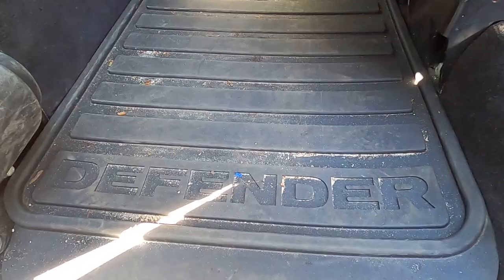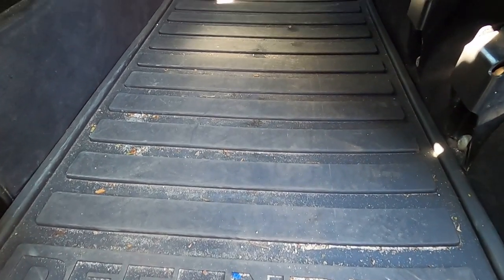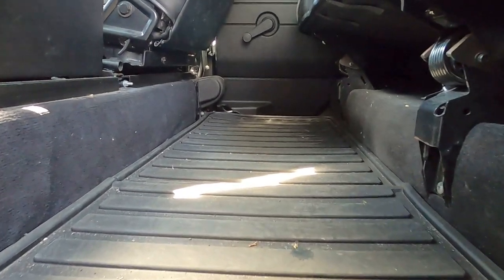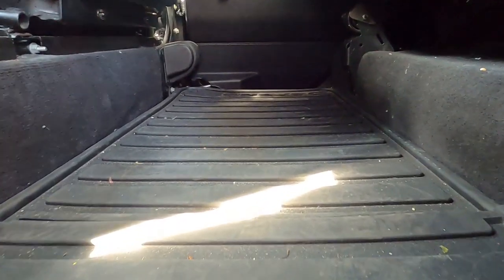The best way to demonstrate this is to literally show you, or at least let you hear. A good place to start is the rear passenger footwell. When you strip it all back, you'll notice it's just one big piece of thin metal with nothing underneath — no sound deadening at all. When you tap it, have a listen to how tinny it is.